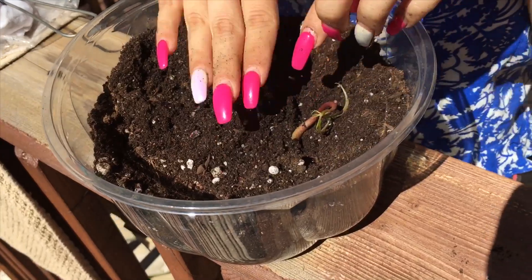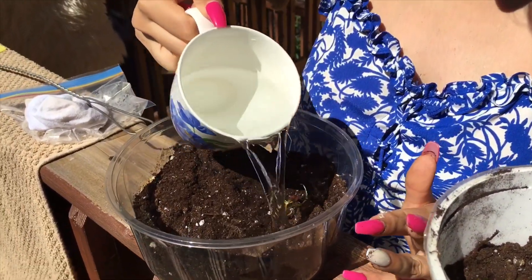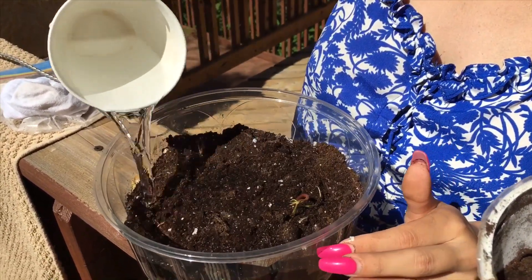So the plant is going to be on this side. Now you just want to water it. The first time I always over-water it a little because it's the first time.